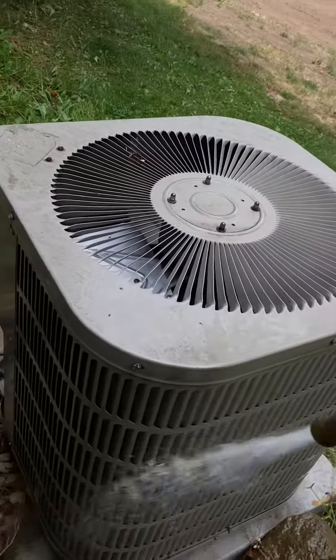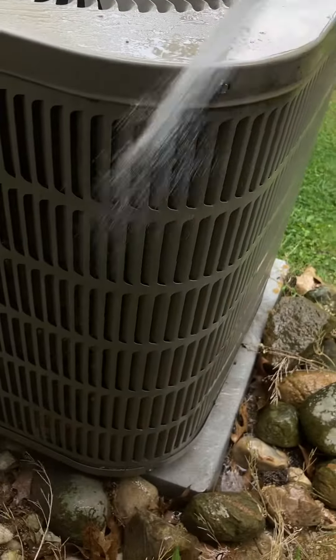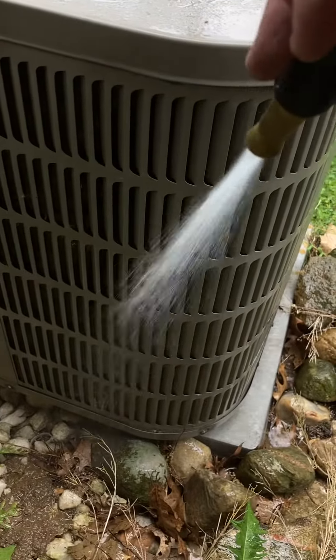The cottonwoods are out, so it's time to rinse them out. Rinse the cottonwoods out of your AC. You want your AC to work and not break down.